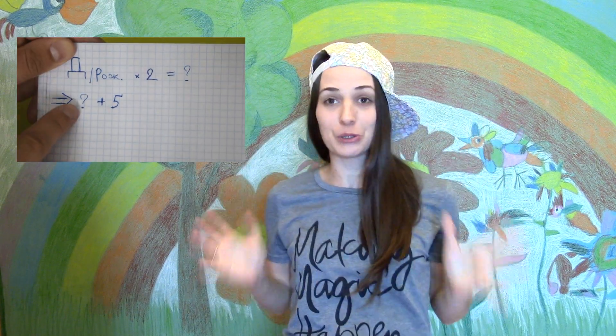Всем привет на моем канале! Сейчас я покажу вам три фокуса, которые запросто можно сделать, используя самые обыкновенные подручные материалы. А если вы хотите узнать еще больше фокусов, то переходите по ссылке на канал Сергея, где вы найдете не только другие фокусы, но и кучу всяких разных интересностей.